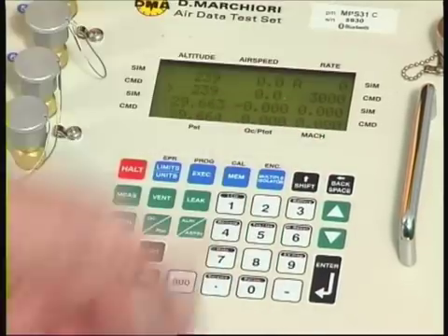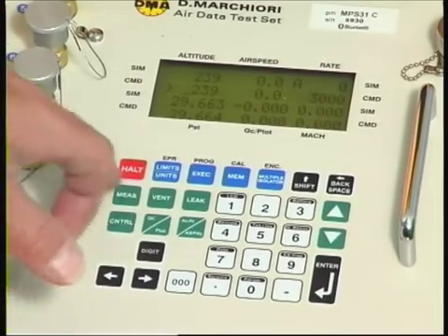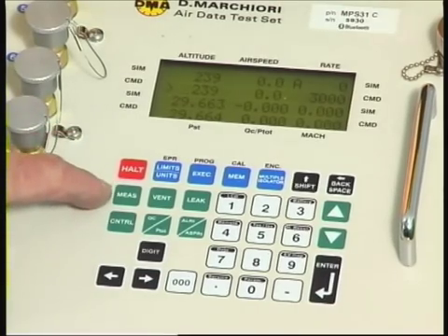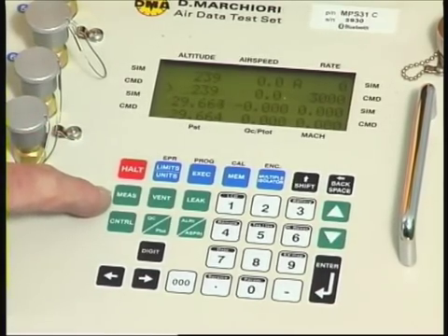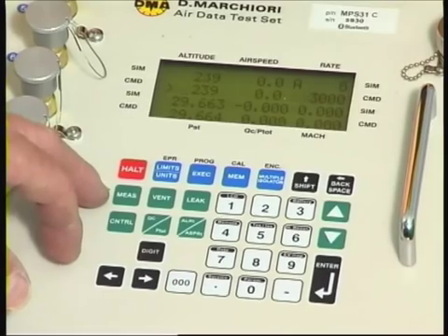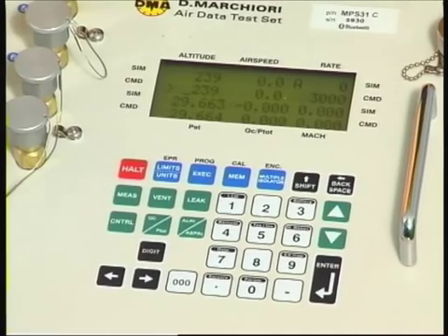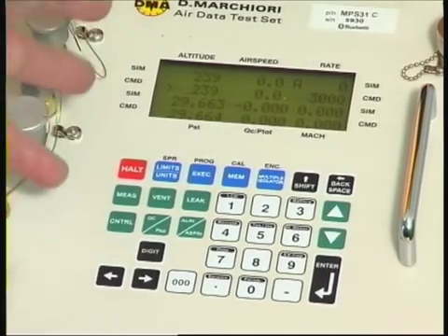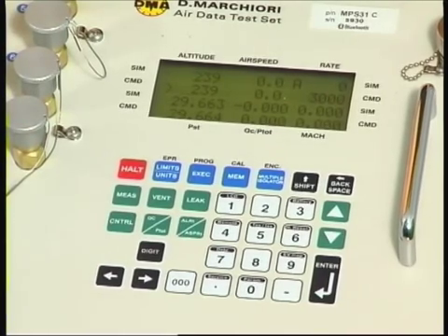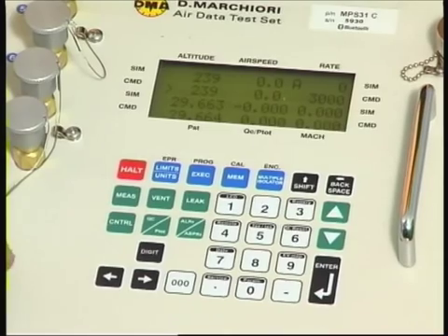The shift key, associated with the computer-style interface, allows different operations of the numeric keys. Among the green keys, the measure key is very useful — it enables you to inhibit the control function within the test set so that you can obtain very high accuracy readings from the pressures locked into the system at any moment. Using high-accuracy vibrating element sensors, this gives us the ability to meet the RVSM — reduced vertical separation minima — requirements of today's airline system.